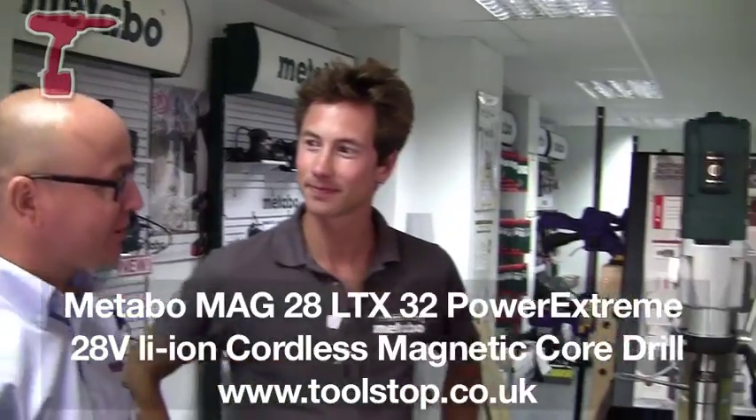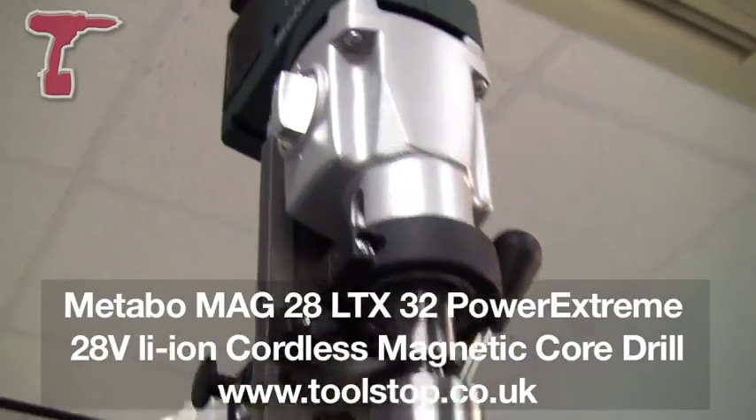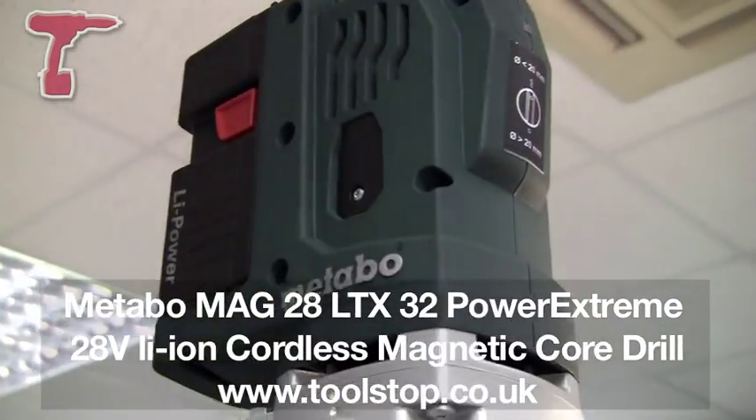It's Neil at Toolstop TV, and we're at Metabo. I'm here with Kyle from Metabo, and we've got a world's first here — it's a 28-volt cordless mag drill. Tell us a bit about it.